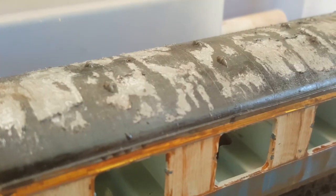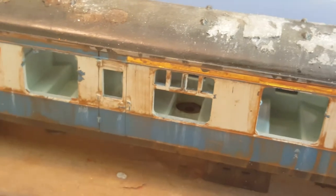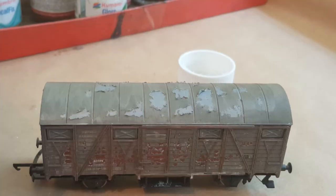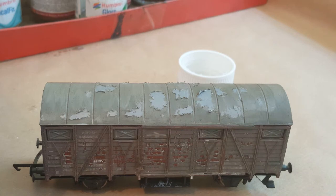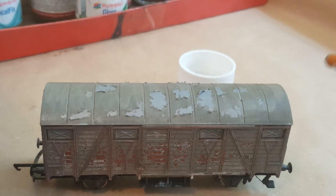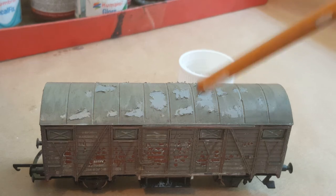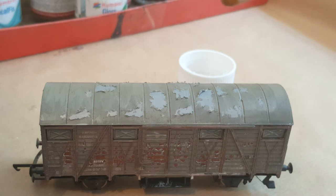The primer is a completely different base coat to use, but hopefully this will give you an idea of what to do. This wagon I prepared without using any base coats underneath it, so basically the stuff that I used to create the peeling effect hasn't got anything underneath it, but it gives you an idea of what it looks like before you start applying all the weathering powders and stuff.